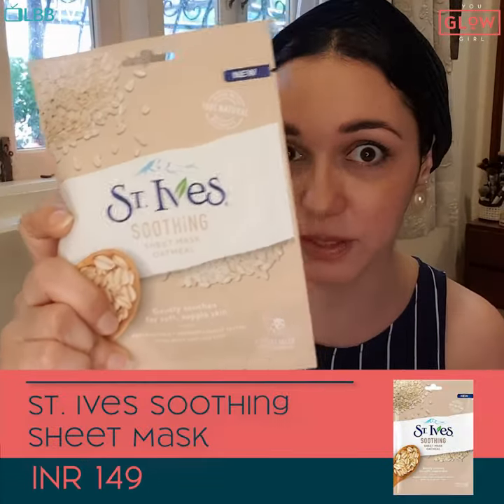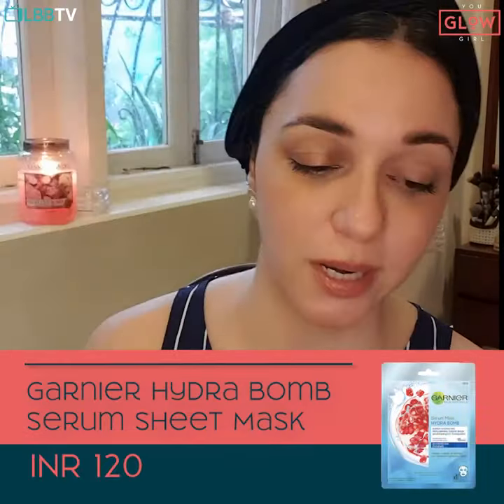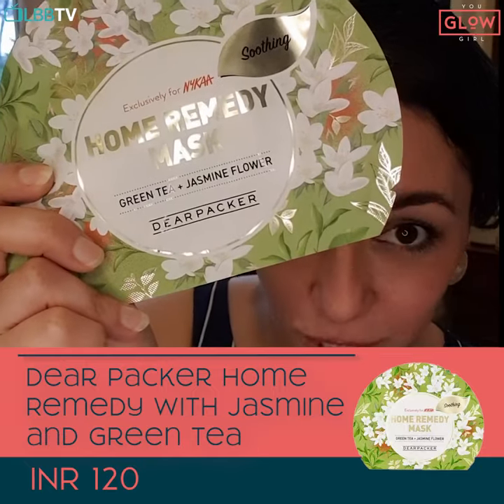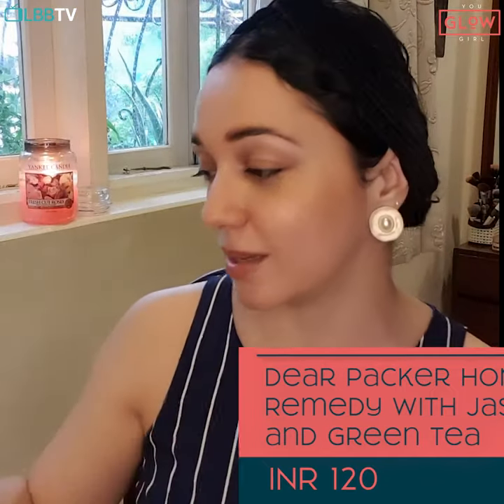There's the St. Ives one — I love this Oats one. There's the Garnier Hydra Bomb, which is super hydrating. And then I love jasmine, so anything jasmine I have to get, which is why this Dear Packer one — a green tea jasmine mask — is a lovely one as well.